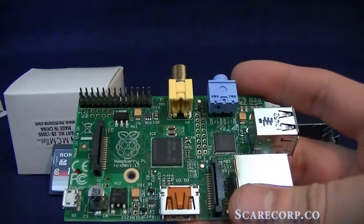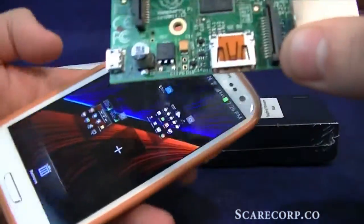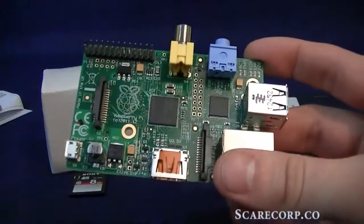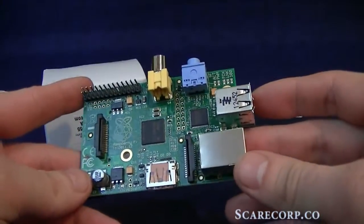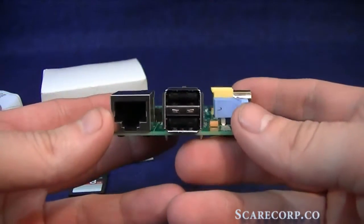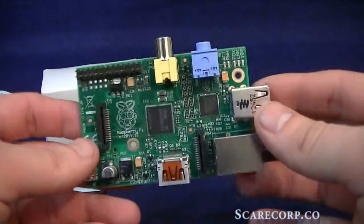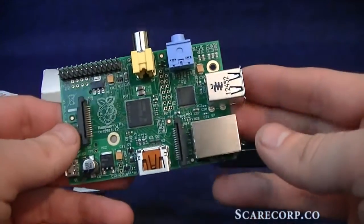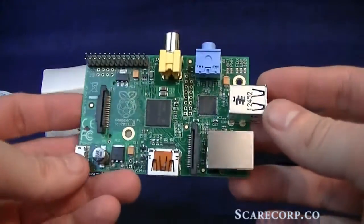Next to my Samsung Galaxy S3 — yeah, it's pretty tiny. The weight is about 45 grams. The CPU is an ARM 11, a 700 megahertz CPU that can be overclocked to about 800 megahertz — Raspberry Pi recommends 800 as the max. The GPU supports OpenGL, does 1080p at 30 frames a second, and H.264 codecs — some pretty current stuff.